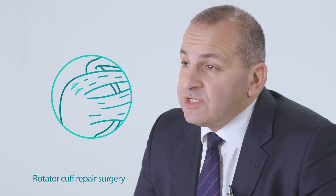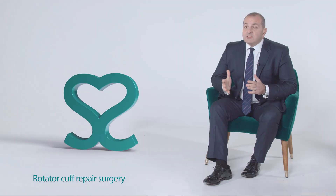If the non-surgical options to manage your rotator cuff injury have not worked, you may be offered an operation. This involves reattaching the tendon to the bone and is done under general anaesthetic, and is often a day surgery procedure.